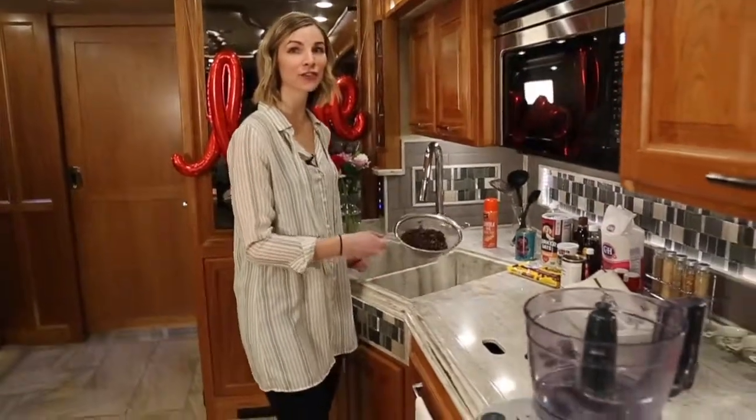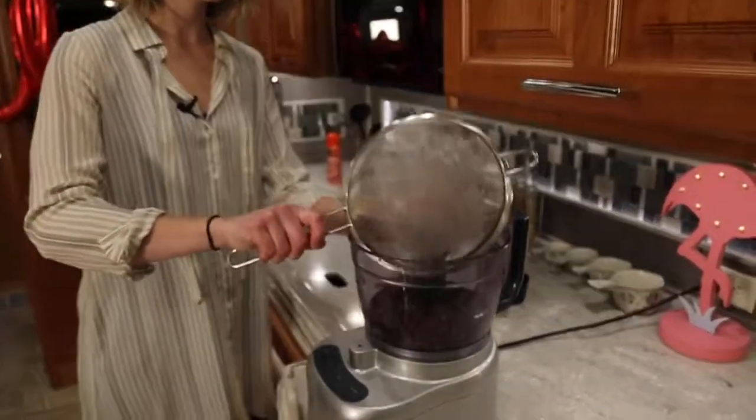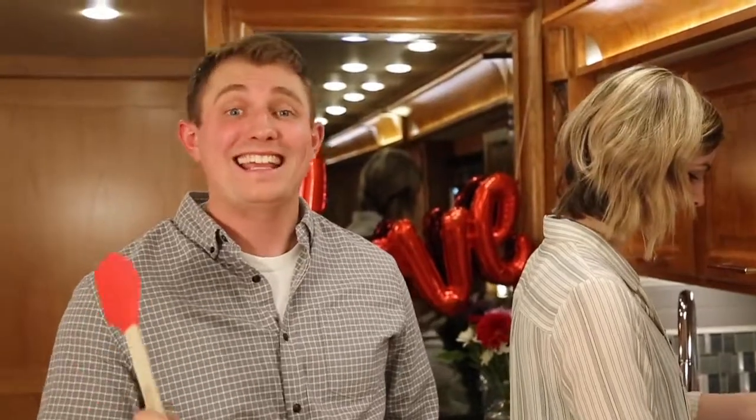Now we're going to put our rinsed beans into the food processor. Another great way to help lower your blood pressure on Valentine's Day is to remember a gift — and chocolates. Chocolates are always a good gift. Stick with the fundamentals.